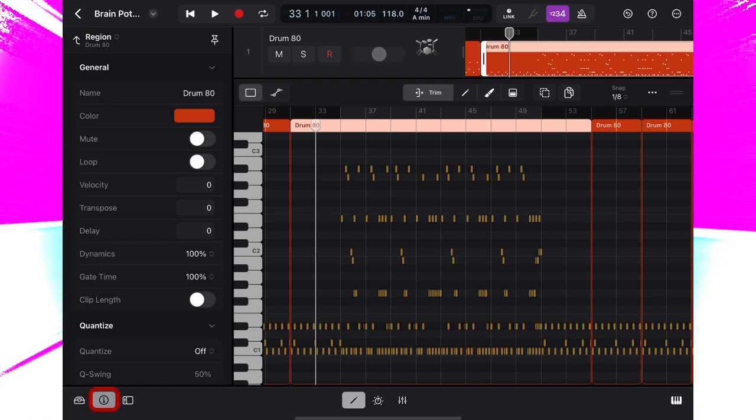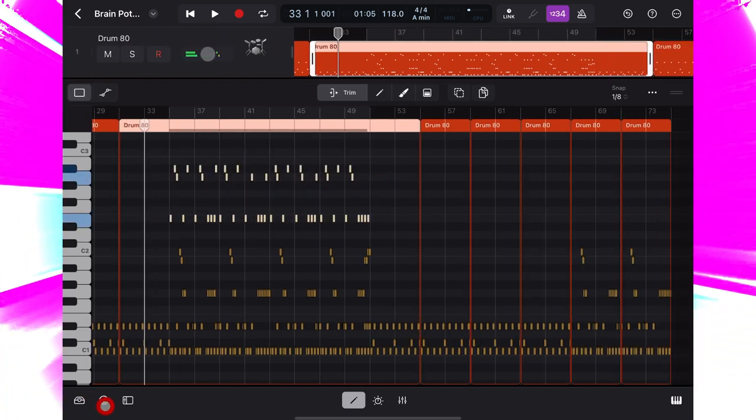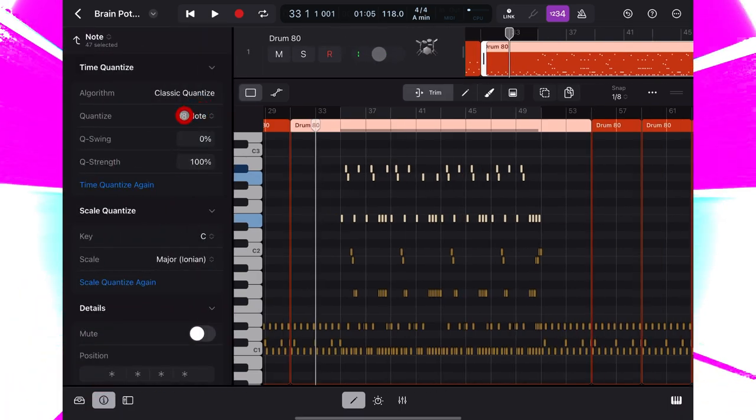So I'll just lasso them all, go to here — where velocity is listed there's an asterisk because it can't give me a value since I've selected multiple notes. So I'll type in 100 and now all my volumes are equal throughout the track. Let's quantize: lasso the cymbals, info bar, classic quantize, 16th notes.